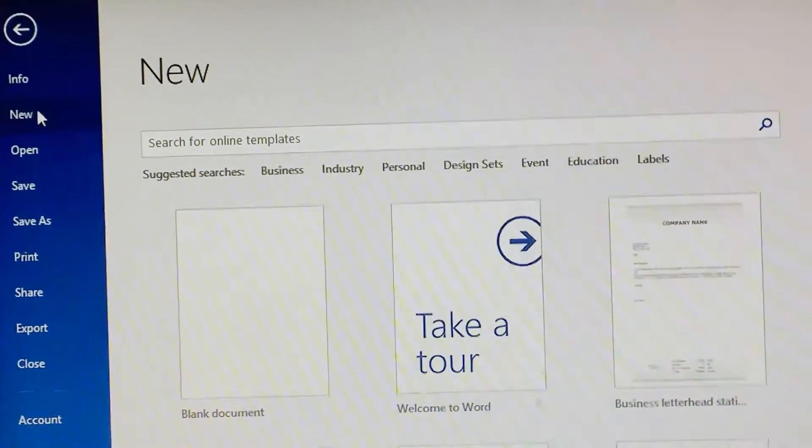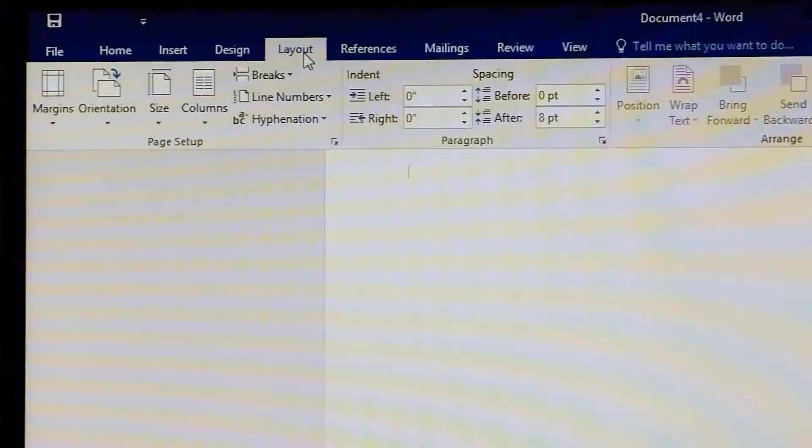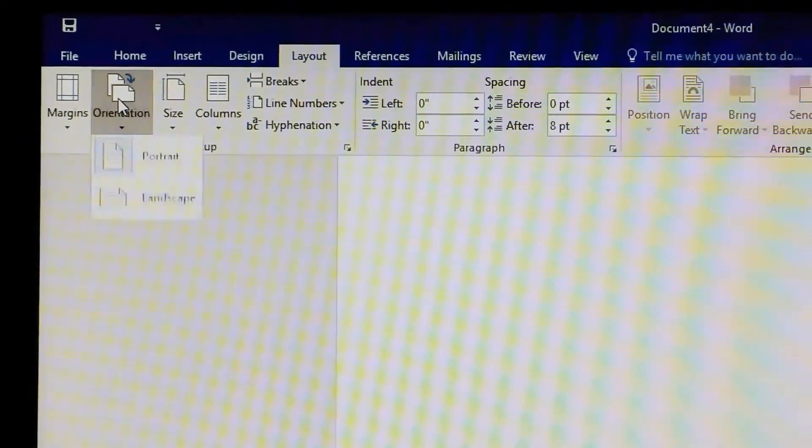Then you go into Word Documents, open a new document, go to Layout, and choose Landscape.